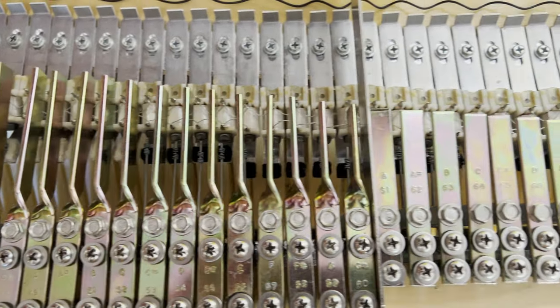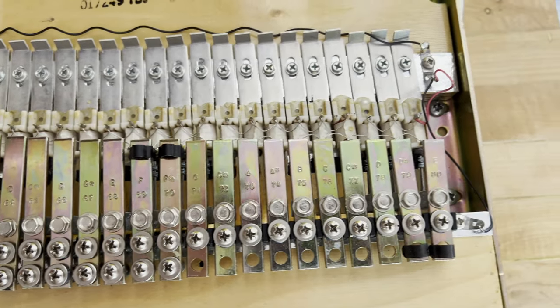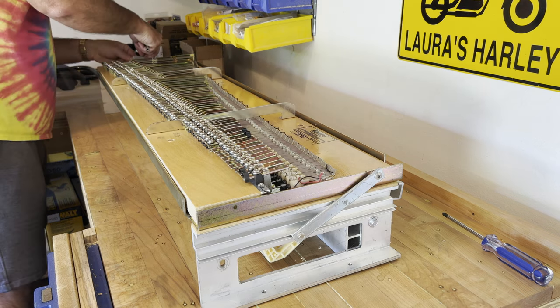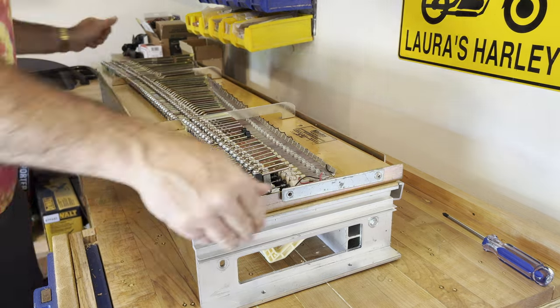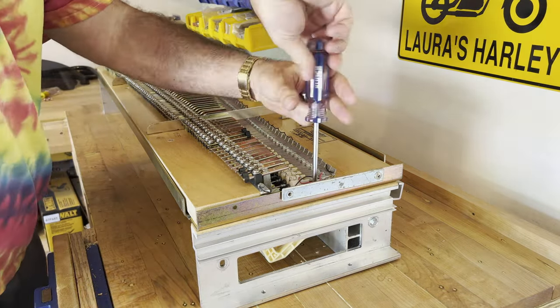I've already received the new screws, washers, and grommets, so once I've got the harp out I'll plan to start replacing those. I loosened the metal arms that hinge the harp to the action rail below it because I want to completely remove the harp. There were only three out of the four screws holding the harp down to the action rail.